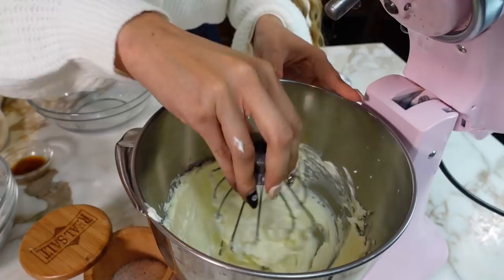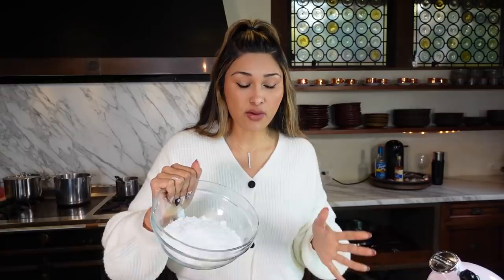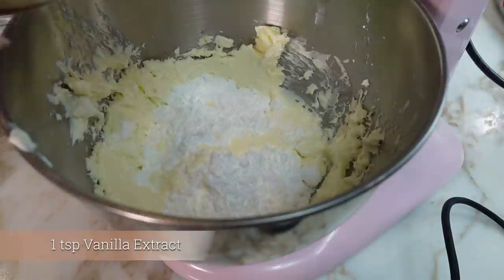Now we're going to start incorporating our powdered sweetener. You can buy it already powdered or make your own with a blender, food processor, or coffee grinder — blitz up your granular allulose, erythritol, or monk fruit. We're going to incorporate the powdered sweetener along with two tablespoons of heavy cream and a teaspoon of vanilla extract. Start very slowly so the powdered sweetener doesn't go everywhere — trust me, I've made a huge mess.